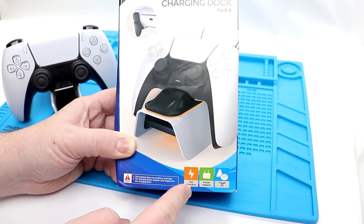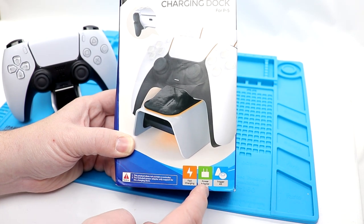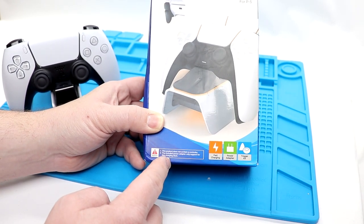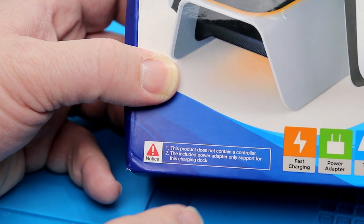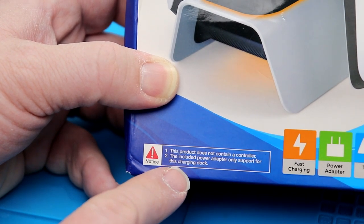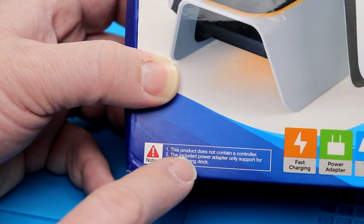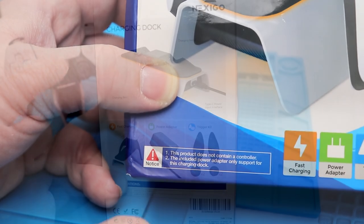Down below here we have a couple little indications: fast charging power adapter, power adapter is included, and it includes that trigger kit. There's something interesting I want to show you. This product does not contain a controller — they have to say that for legal reasons — but the included power adapter only supports this charging dock. So are they saying you can only use the power adapter that comes with it with this dock, or that you need to only use this adapter with this dock? We'll find out.